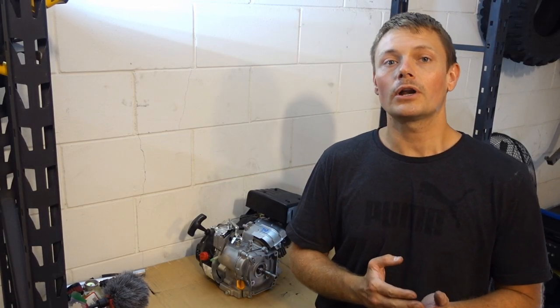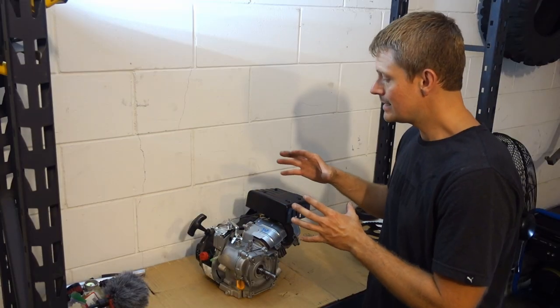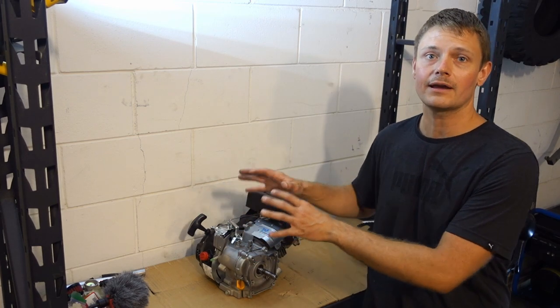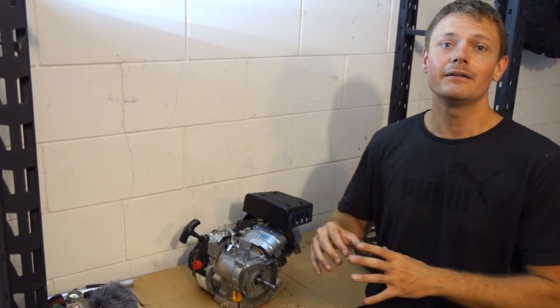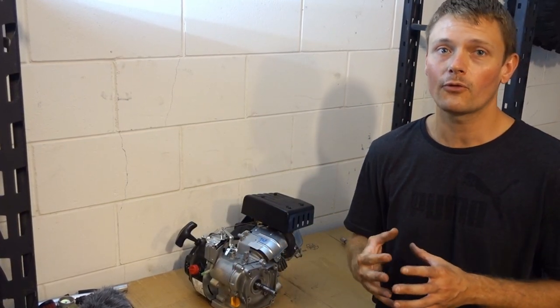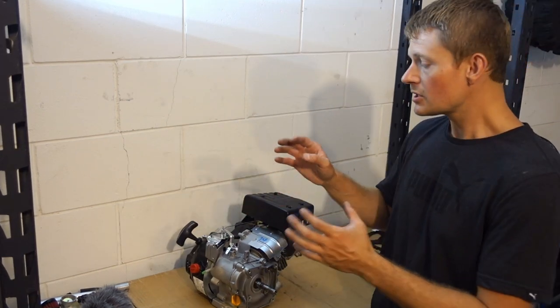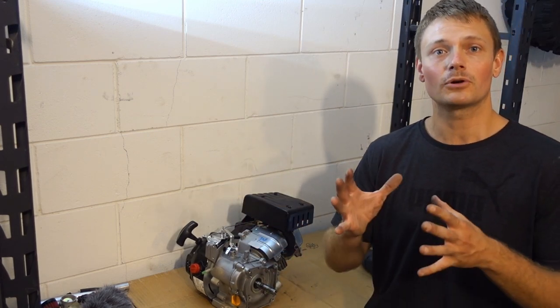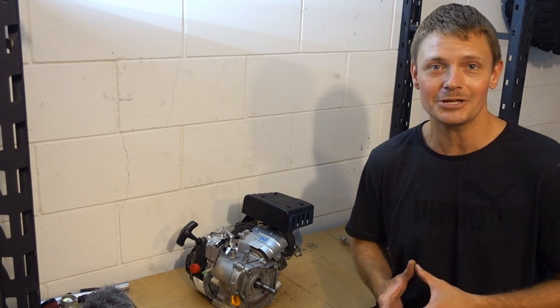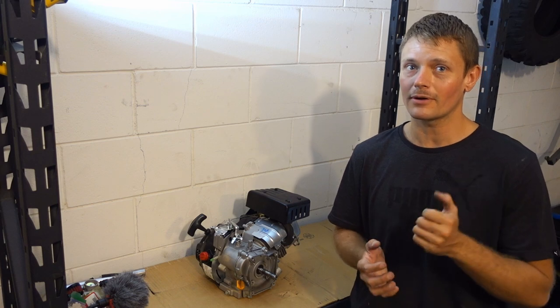The first thing you're going to want to do is adjust your governor. This didn't actually make our top five list, so this is number zero. It's not just okay to override externally the governor system, because there are parts internal to the engine that at high RPM and high performance levels have the potential to come apart and cause catastrophic damage. It's okay to override the governor externally if you have a stock engine, but if you are doing any type of performance modifications, you're going to want to remove that governor entirely.